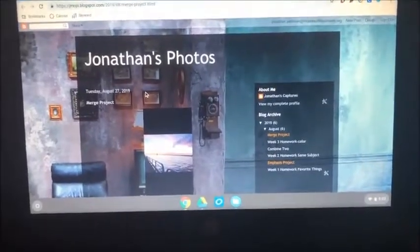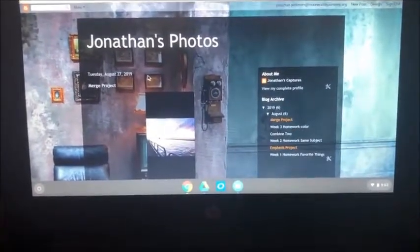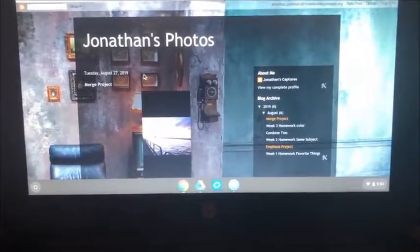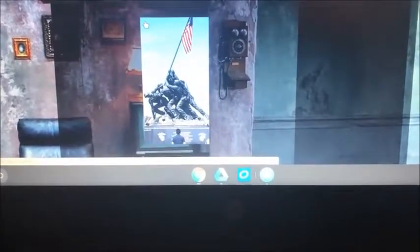The project we were assigned was a merging project — we got three pictures and put them into Photoshop to combine them all into one. The photos I used were a picture of the sunset, one from Washington DC, and one from Florida. I combined them all into one, and that's what it looked like. If I could change anything, I think I would want to add more color to the final product.